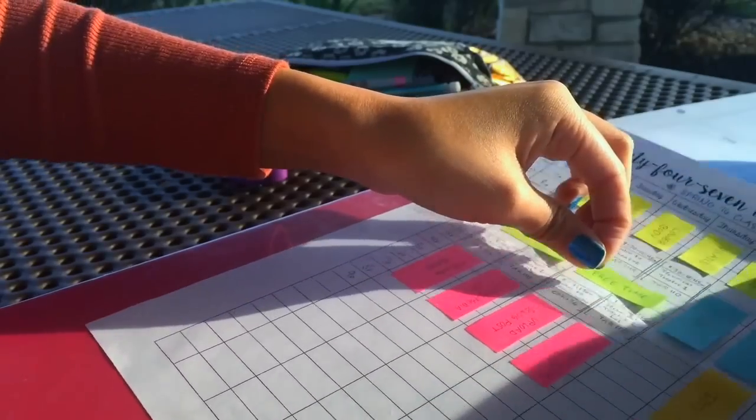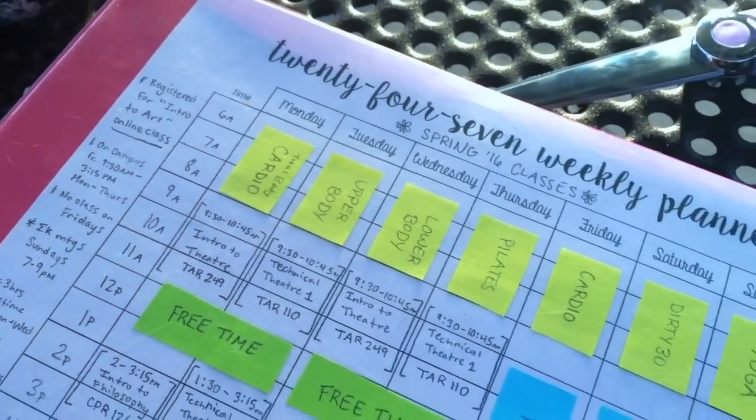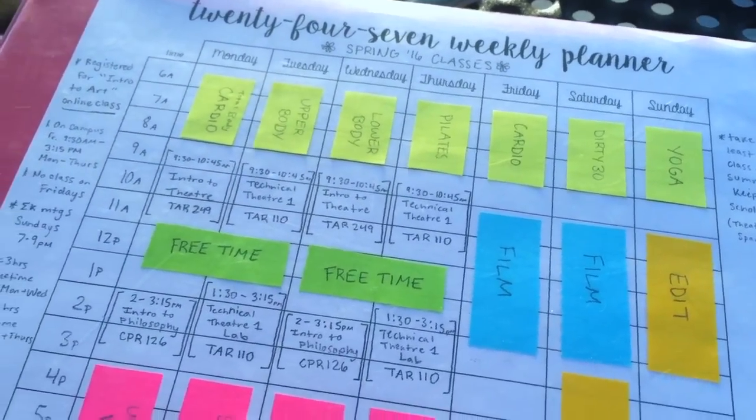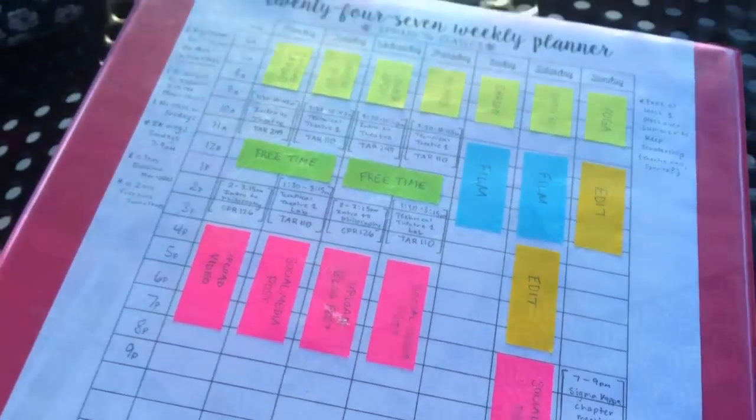I love having my schedule right in my face, so I decided to put it in the clear pocket of my binder. I used different color sticky notes for different things — yellow for workouts, green for free time, etc.